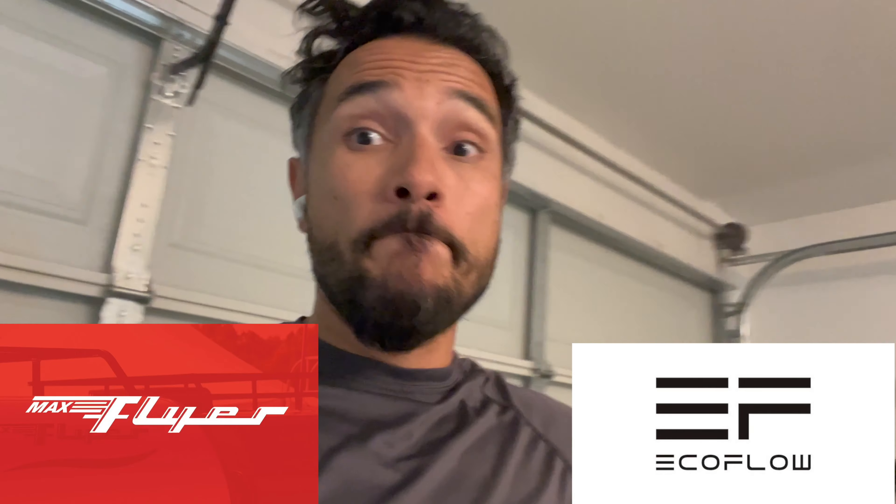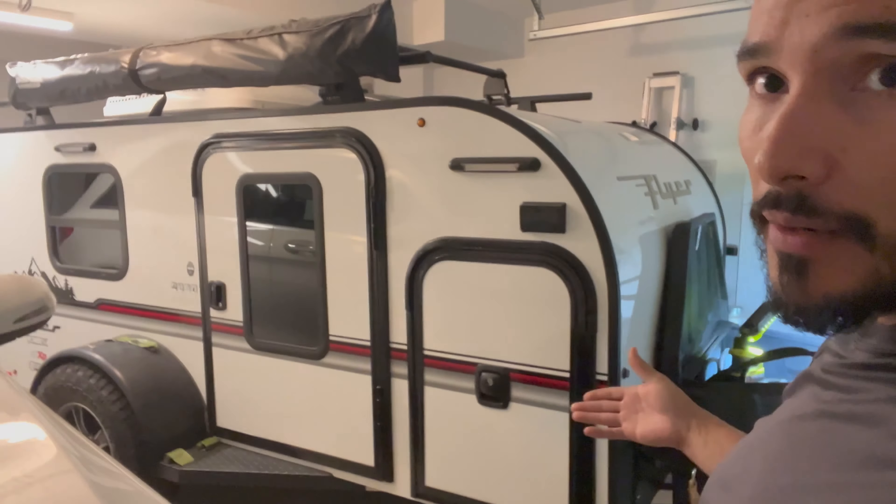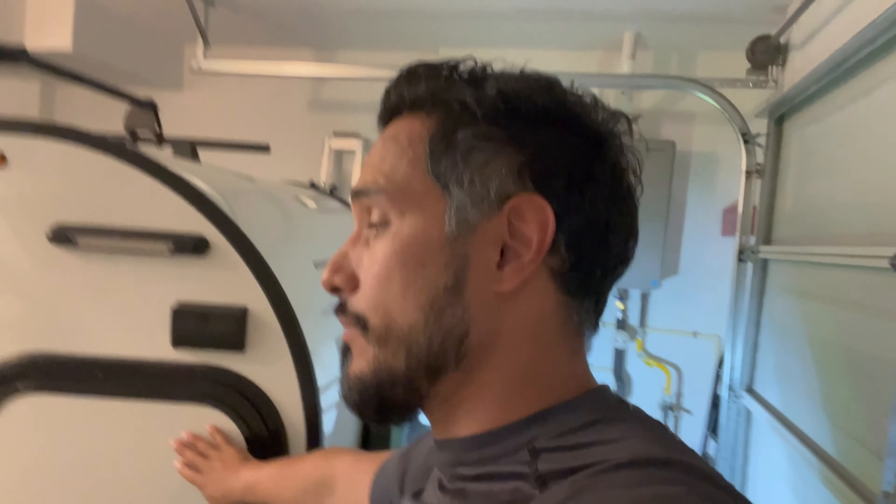This is going to be a quick and dirty video. For owners of the Flyer Pursuit — or any of the Flyer series — you'll know that it comes with a battery system on the other side of this door. It comes with a car battery.